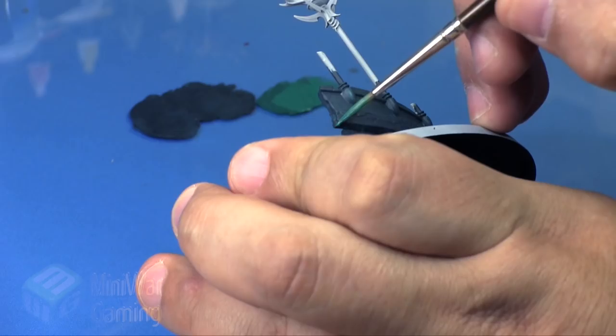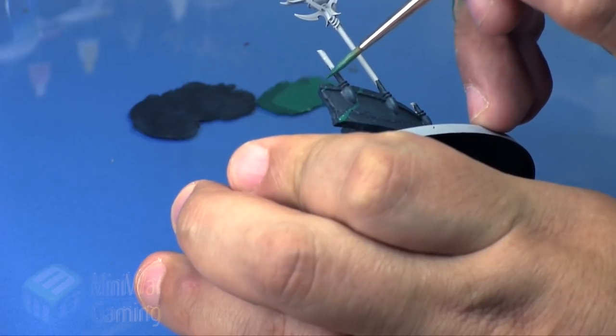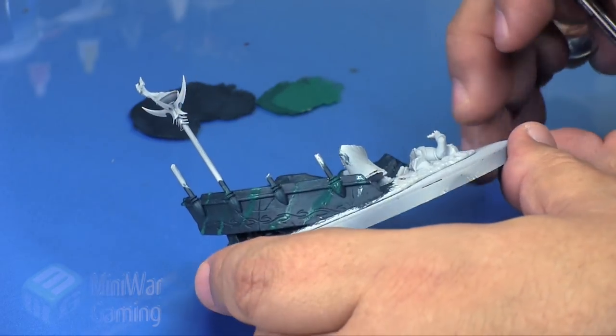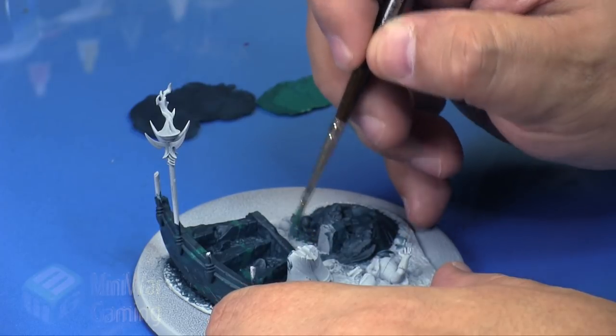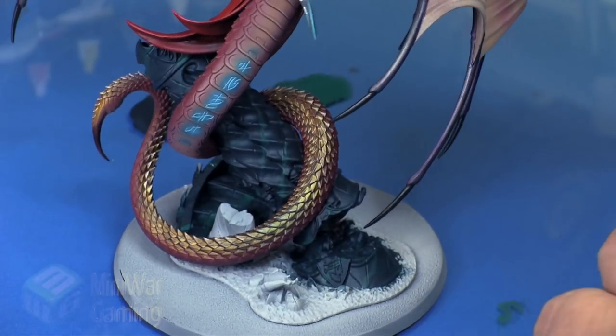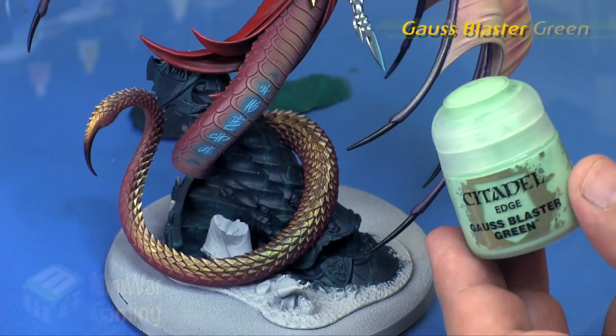I'm not too worried about keeping it neat, just as long as the lines are fairly consistent and running across the surface. You're imagining this was chipped out of one piece of marble, so the lines would run into all the little nooks and crannies and details. As you can see, the lines are fairly subdued already once the color dries down.